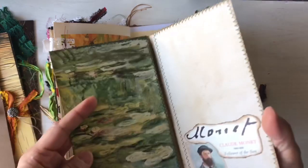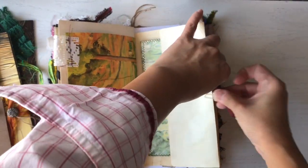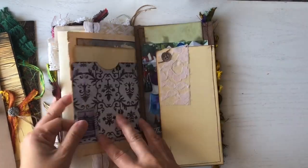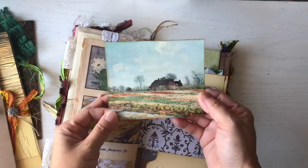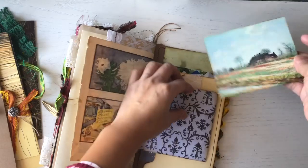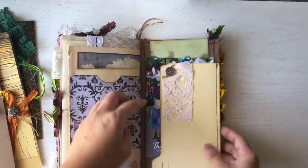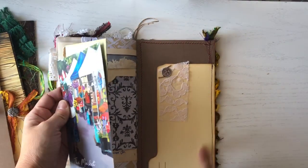You guys can definitely write on the back of this — that's beautiful. This is the last page, and I just made a pocket out of my leftover file folders.